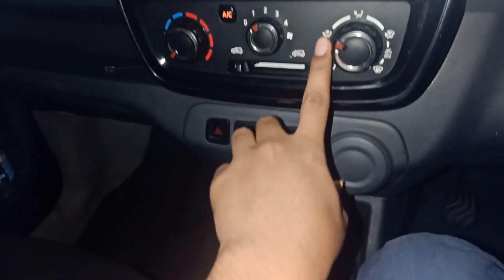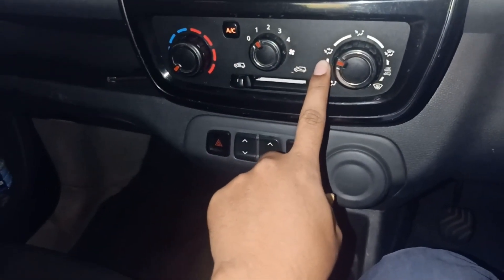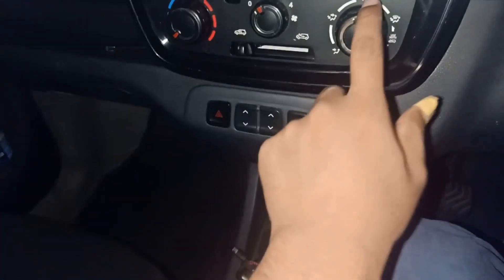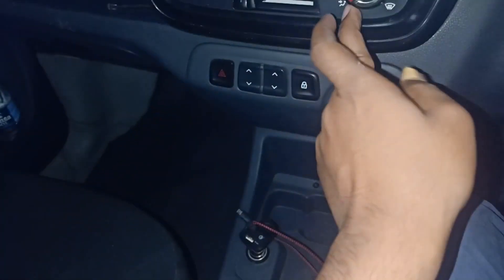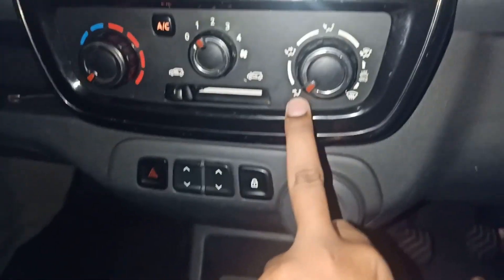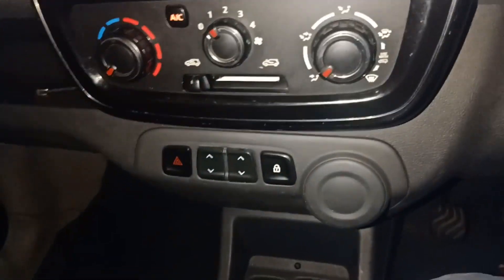If you want both front and back cooling, you connect the chain to this position. If you want only back cooling, you move the chain to this position — it is a very simple operation. If you don't want the back side at all, you go to this position and then only the front will work.